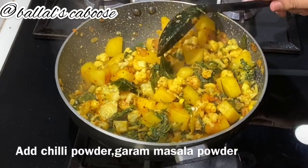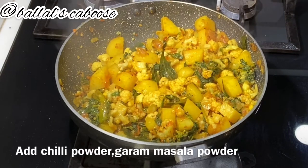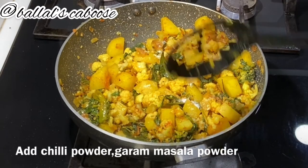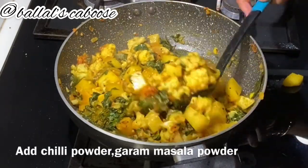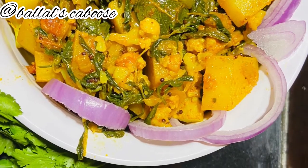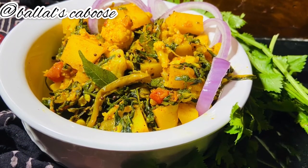Add salt to taste. The dish is ready to serve with roti and chapati.